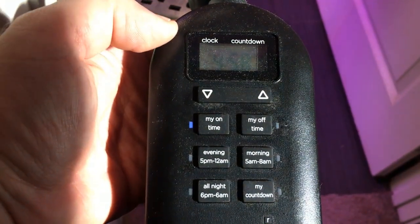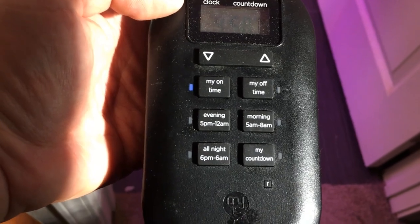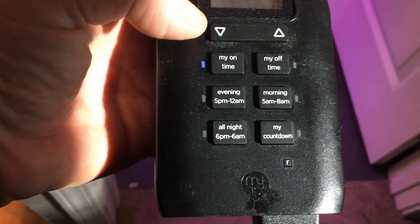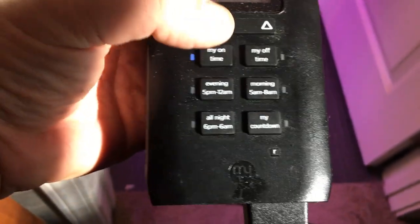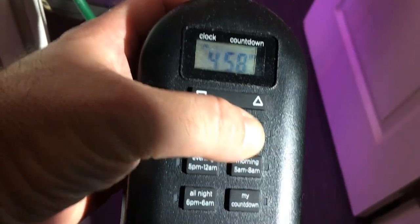The timer will turn on if the light is not currently on when you go to set the time. It's just really interesting. For display purposes, I'm going to show you how to set the off time.